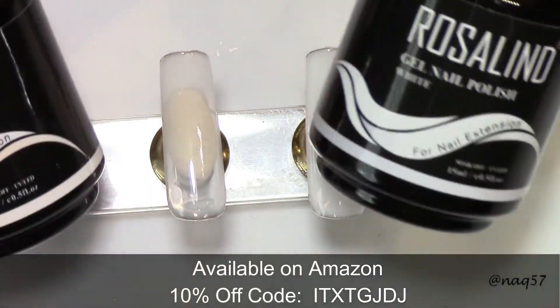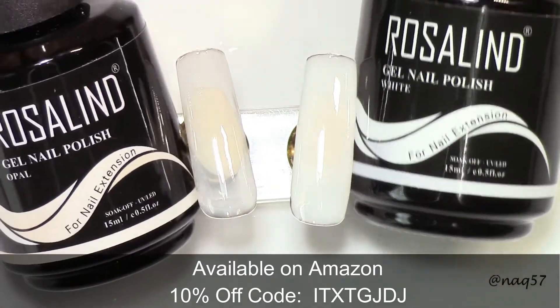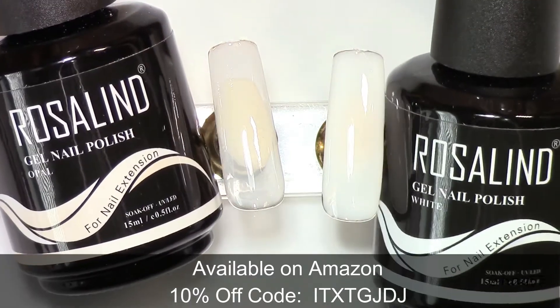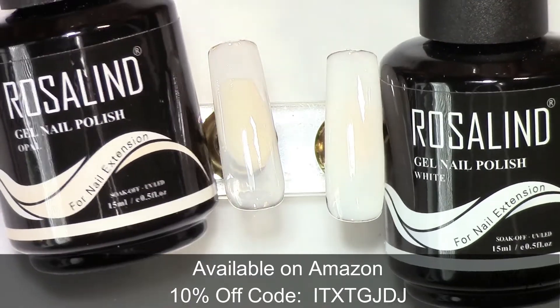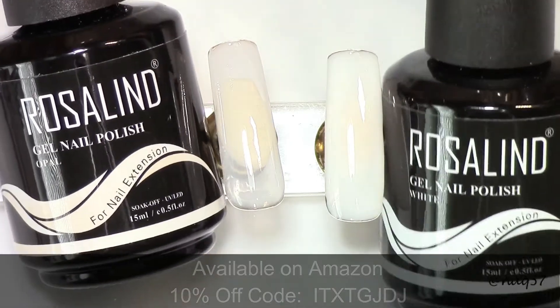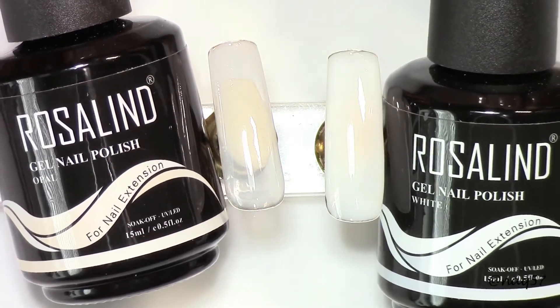Here are the bottles again — these are 15ml's. If you guys have any questions on these, please leave them below and I'll be happy to answer. This will conclude my video. I'd like to thank Rosalind for sending me these beautiful gels to play with and review. Stay tuned for pictures at the end. If you enjoyed my video, please give it a thumbs up, subscribe for more, and thank you for watching.